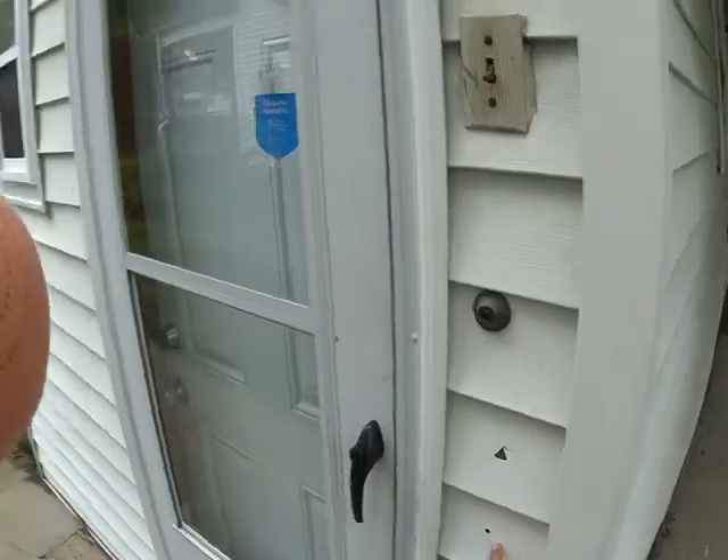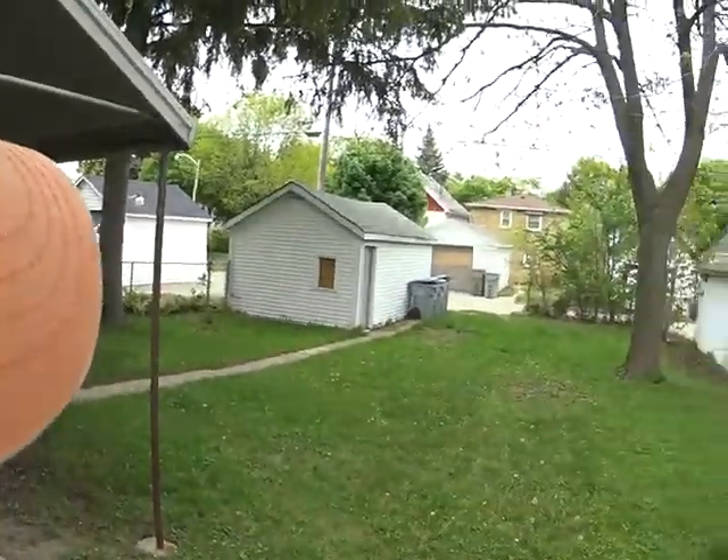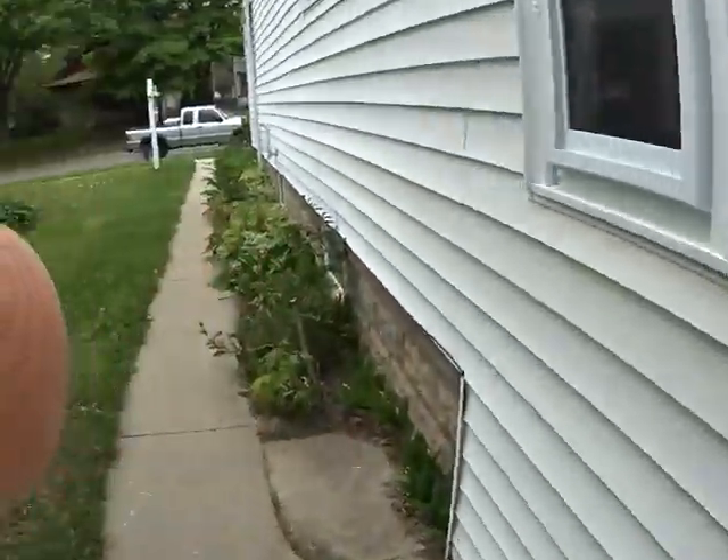We have a little bit of siding repair — not much, not huge issues there. That's about it for outside. Let's go check out the inside.